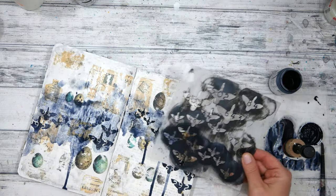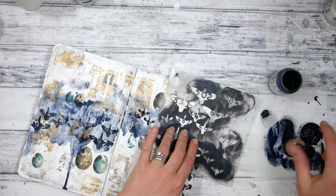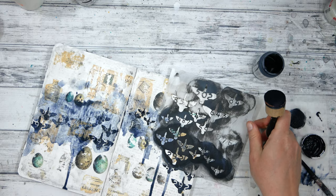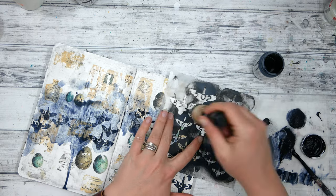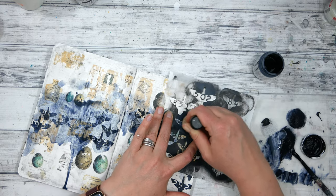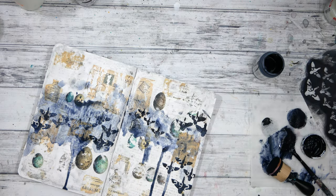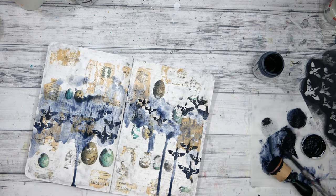I like to always start minimal and then I can add more if I need to. As I was adding that watercolory Payne's Gray to the background I decided I needed a few more birds, so I'm adding a few more birds to that left top and to the right, and then I'm going to add some to the left as well.